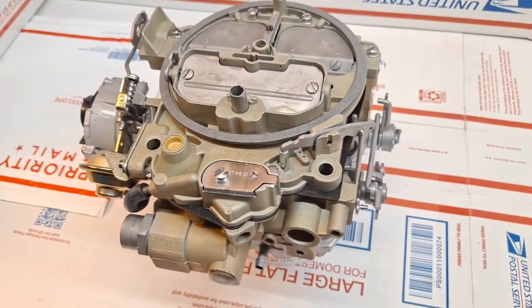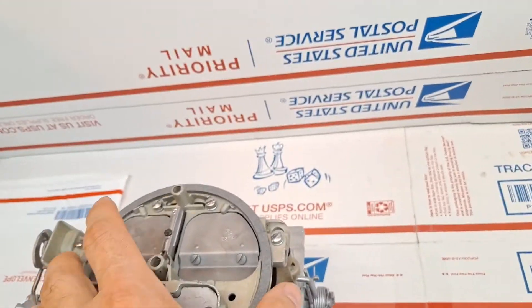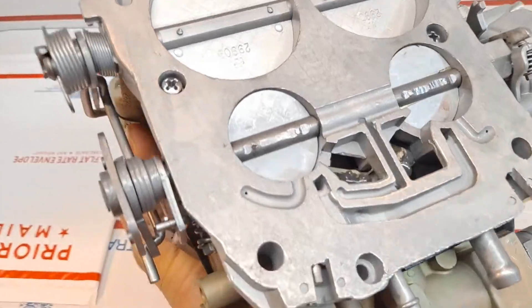Yes, there were differences in 1976, so this is a Federal Edition unit. I'll go ahead and we'll turn it over.